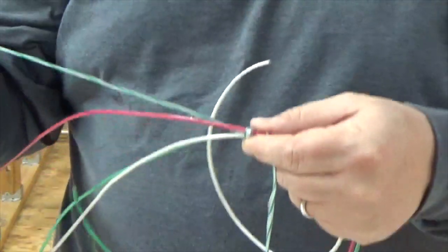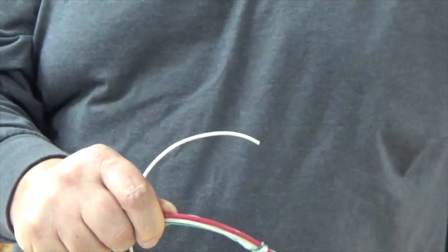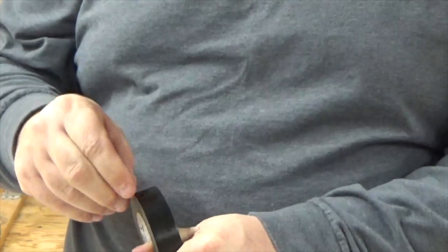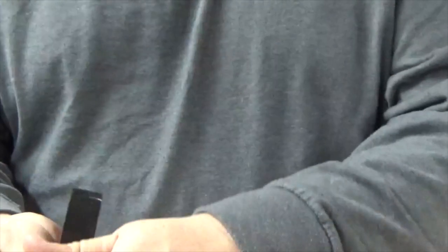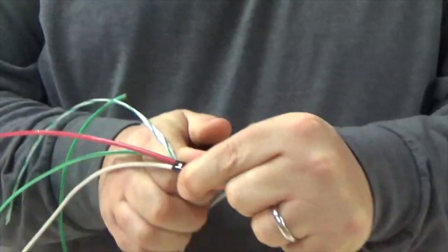I'm gonna take the loose end of the wire and fold it back on the long wire end, then take my electrical tape and tape it. I'm only gonna put a couple of wraps on it because all I need to do is hold that string in place. As long as the string stays in place, I'm gonna use that as a leverage point. So I have my knot — I'm gonna take my hand and put a piece of tape on it. One, two, and I'm good.